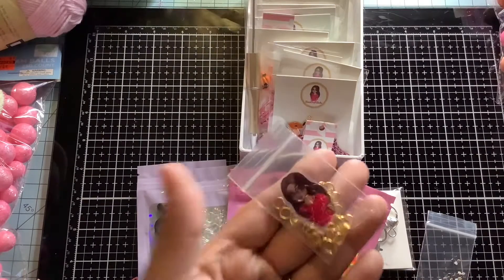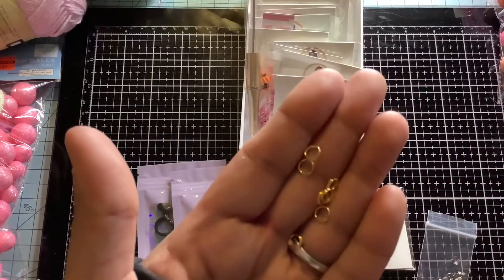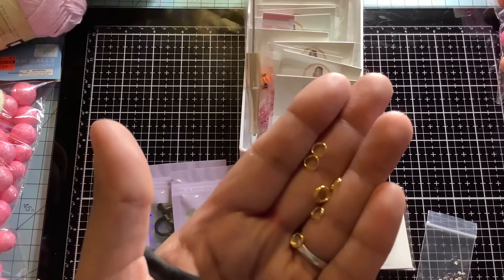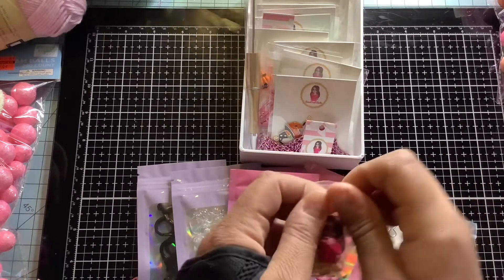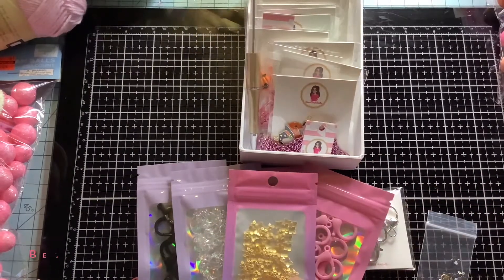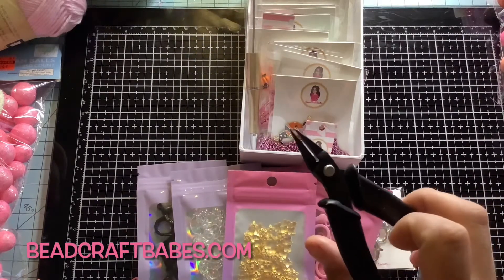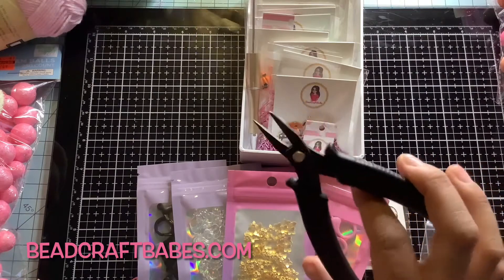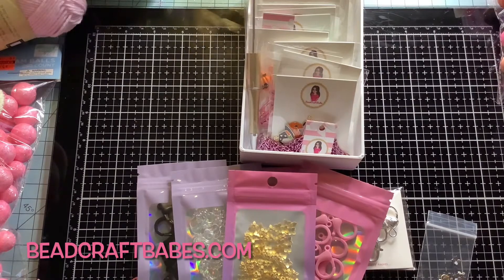I also have jump rings, so these ones are actually split rings. For a split ring — if you don't know — these are very secure for your projects, and for these you need a split ring plier. That's what these are. I think I have one or two in store.